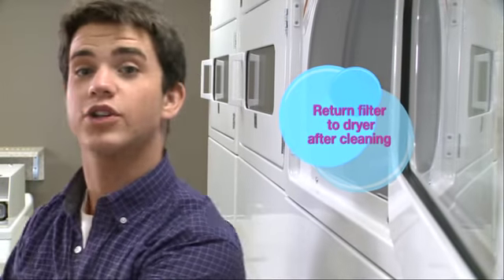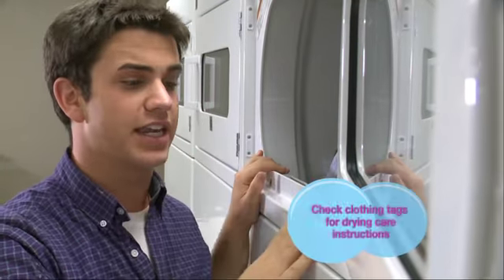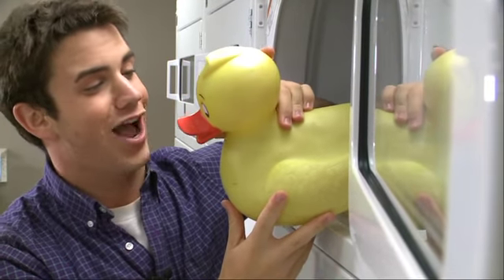Remember, it's only one washer load per one dryer load. And I can't dry any woolens, rubber, or plastic — which means I'll just have to hand dry those.